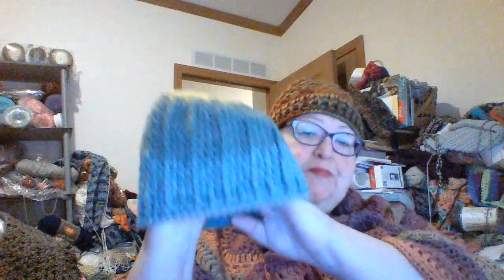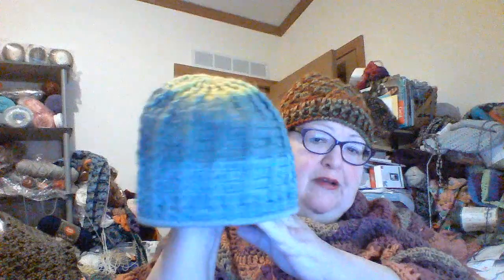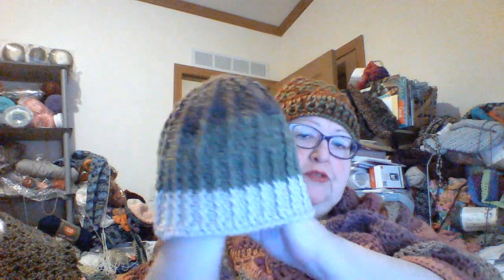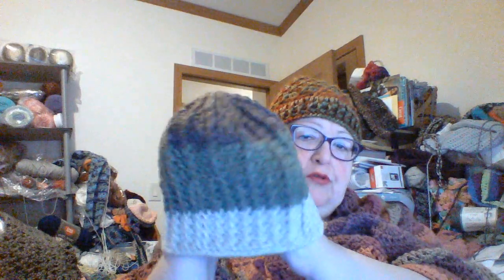Both of those are four-weight yarn. I also finished my Ridge Beanie in the Radical Botanical Burnet Pop, and I made another Ridge Beanie in the Hot Chocolate colorway. Those will probably be donated to the rescue mission in Milwaukee.